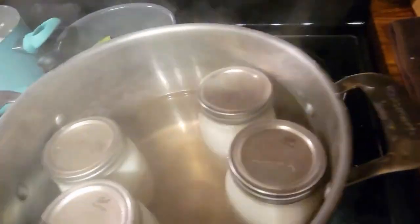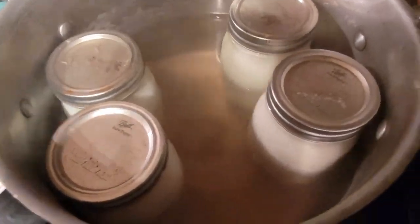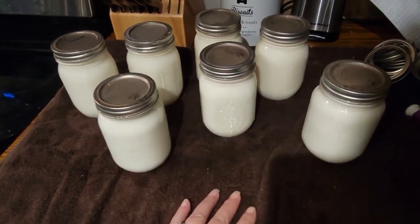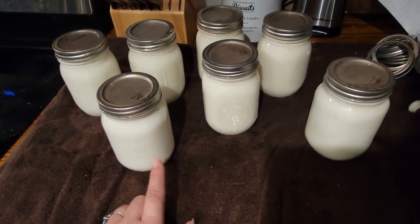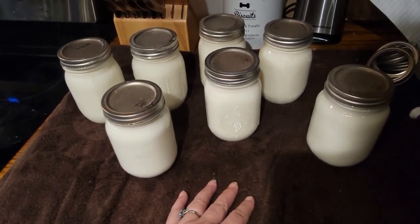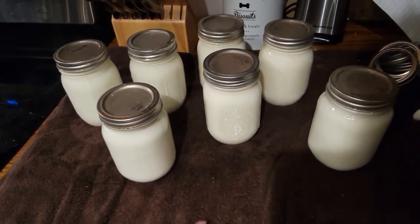So I'm going to finish taking them out of the pot. I'm going to let these cool on the counter overnight before I even touch the rings - they'll be fine overnight. These should last me at least five years as far as being shelf stable, but they won't last that long because we'll use them before then. And that's all there is to water bath canning milk. I hope you guys find this video somewhat helpful - thank you for watching, if you have any questions let me know below, and if you haven't already please subscribe.